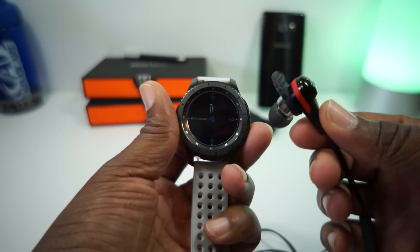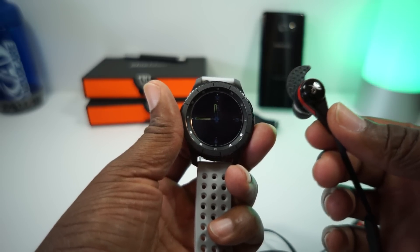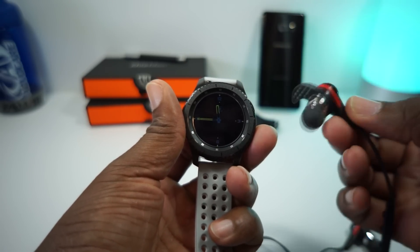These headphones are awesome. Haven't reviewed them yet. Don't feel like I really need to, unless y'all asked for it, but these are some awesome headphones.